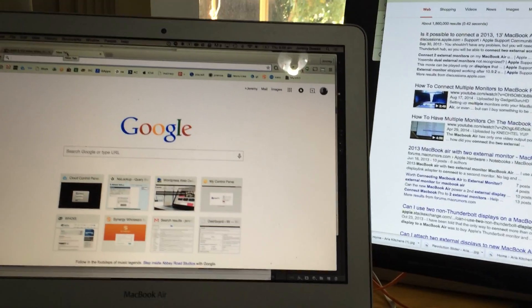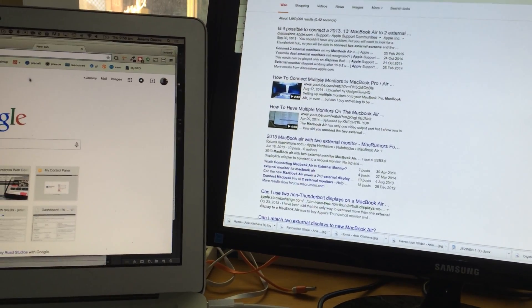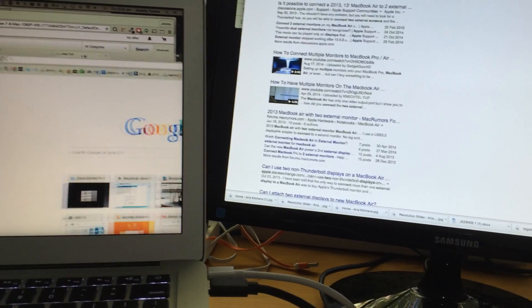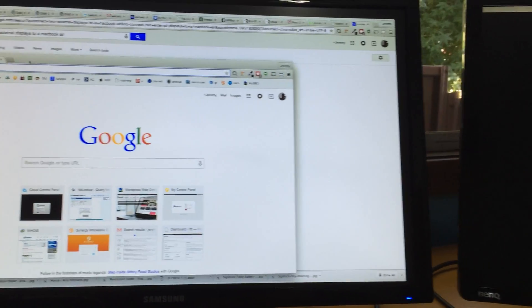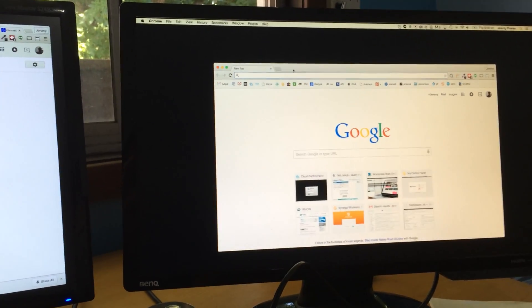So you can see I can drag that tab off of Chrome and over there — and we keep going over there. Here we go.